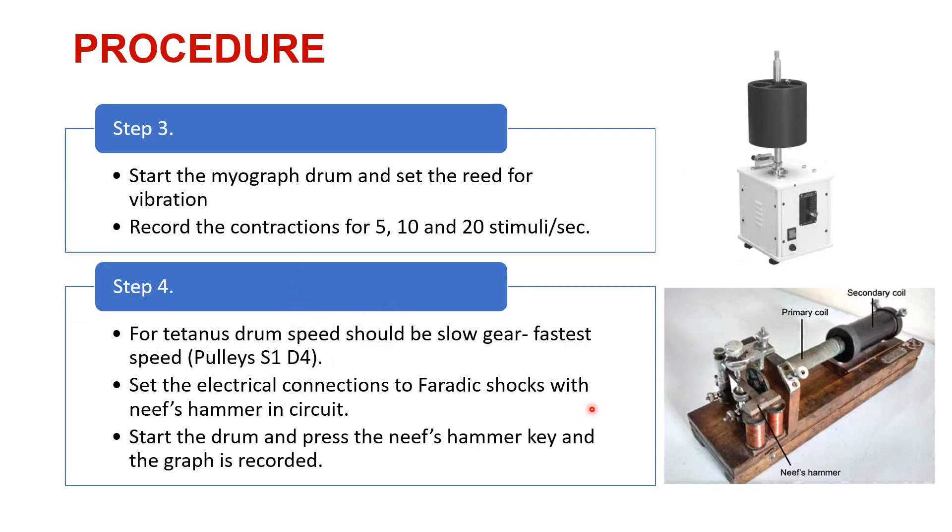Coming to step 3, we have to set the myograph drum for the speed for recording of the trepe and the clonus. We are trying to record the contractions after giving 5 stimuli per second, 10 stimuli per second, or 20 stimuli per second. This is a moving kymograph drum. Once we have recorded these contractions given at frequencies 5, 10, and 20, we need to make a change in the setup for tetanus contraction recording.